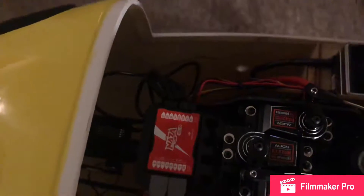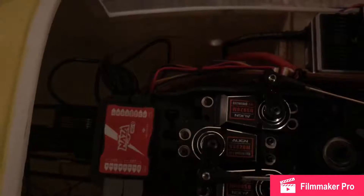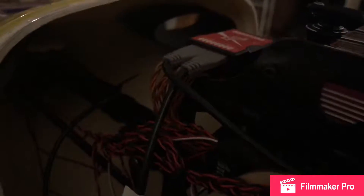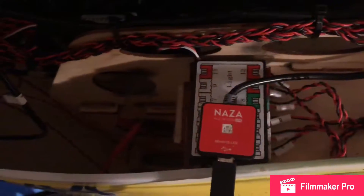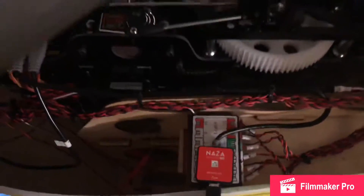I'm learning cyclic servos — they are Align DS-520 servos. I'm using a NASA H flight controller which also has GPS, which you can see mounted back there. I have a light control box because I didn't like the light controls that came with the model.